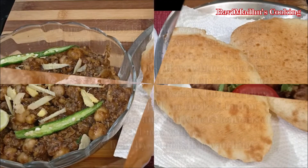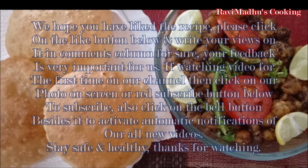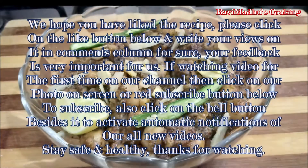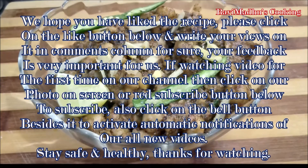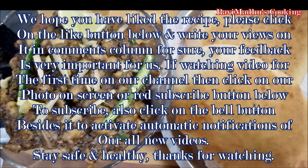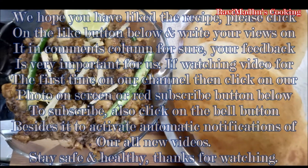We hope you have liked the recipe. Please click on the like button below and write your views in the comments column — your feedback is very important for us. If watching on our channel for the first time, click on our photo on screen or the red subscribe button below, and also click the bell button to activate automatic notifications of all our new videos. Stay safe and healthy — thanks for watching!